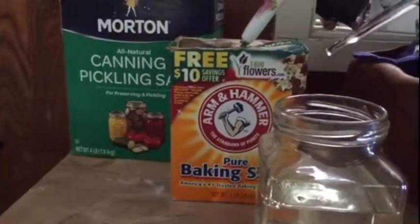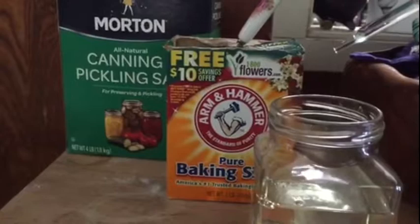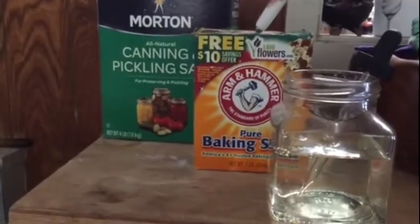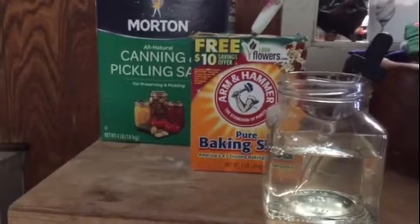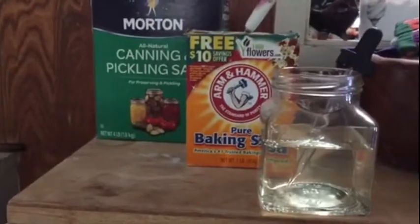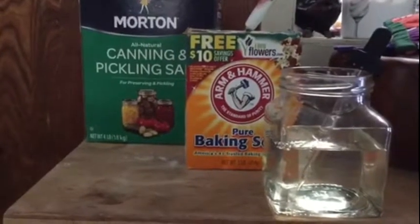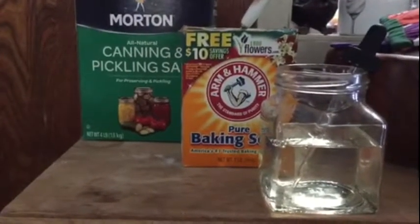It takes three drops — one, two, three — and that's all you need to add to your brine shrimp hatchery. You're going to find that a 90% hatch rate will actually occur. I also find with my harvesting that most of the eggshells are just no longer there. It's amazing.